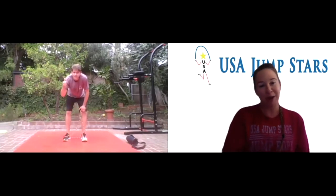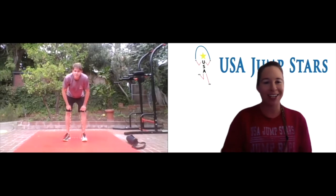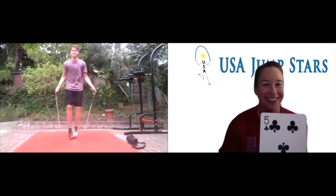Ready, set, go. Thank you so much for joining us today. We're going to do a deck workout — however many is on the card, that's how many jumps you're going to do. Some cards have special elements: if it's a club, we're going to do it backwards. We have 15 cards. First one — five of clubs, so it's backwards. Perfect.